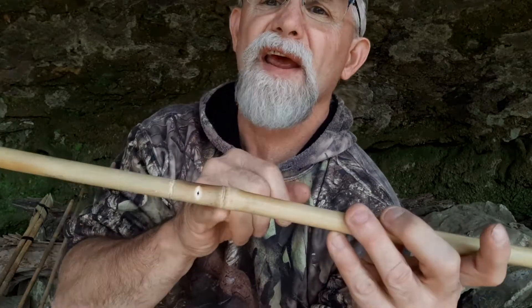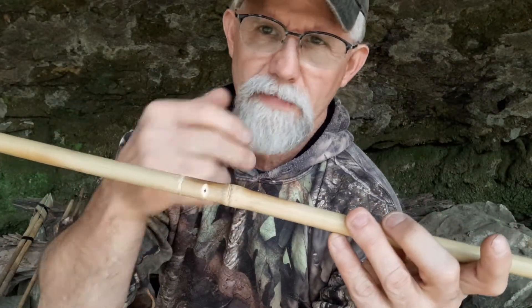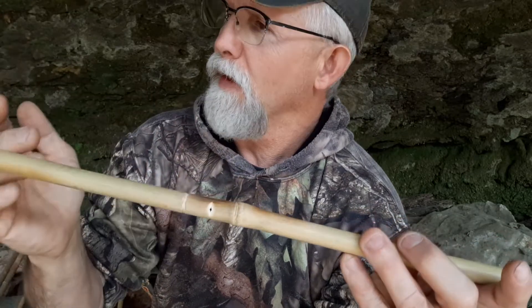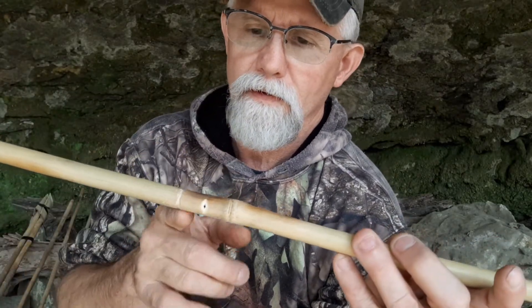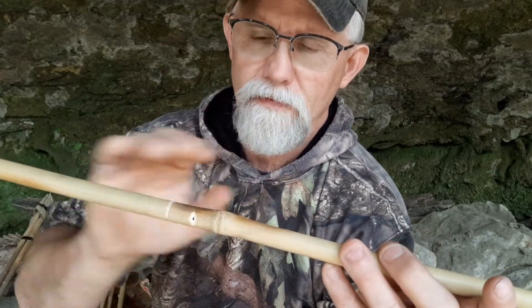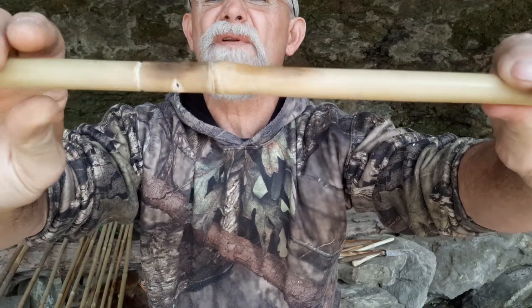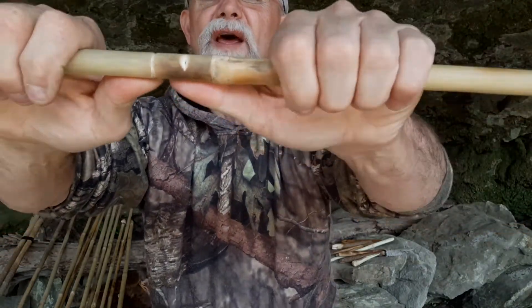It's kind of a notch-and-split technique where I take advantage of the joint node in there to seat my point against. Basically what that consists of: you saw or cut a groove in it, make two notches, saw it a third or halfway through, and then you just snap that off.